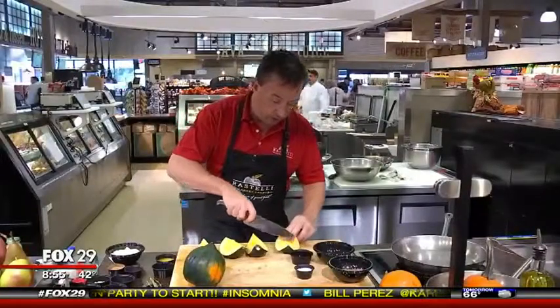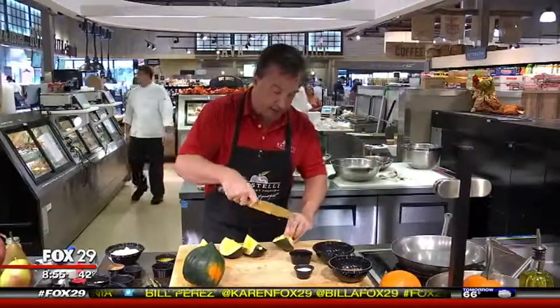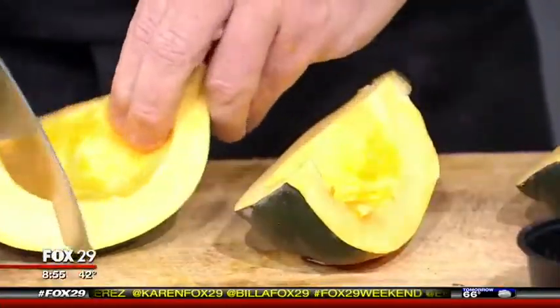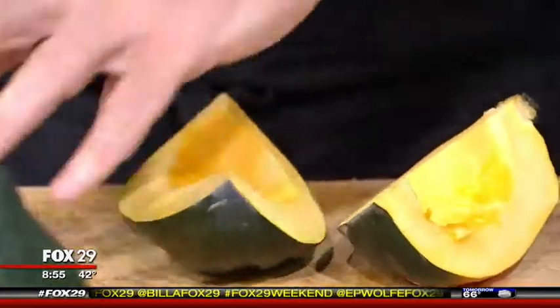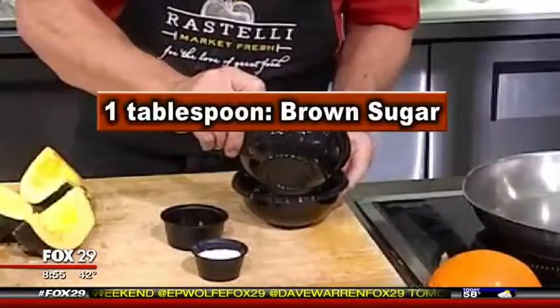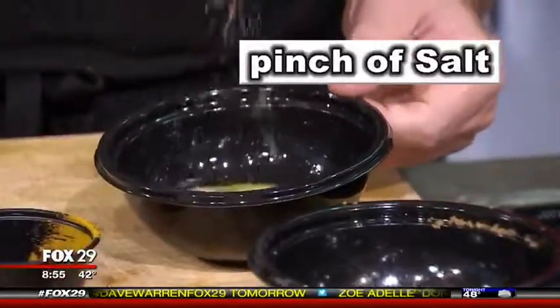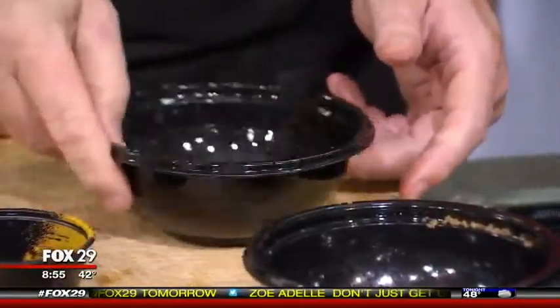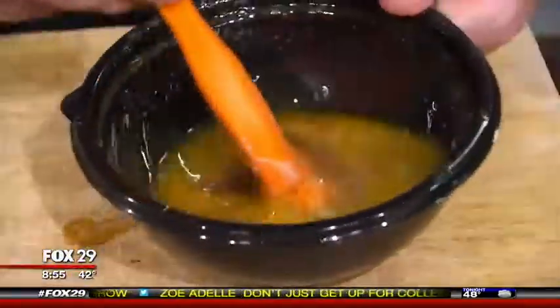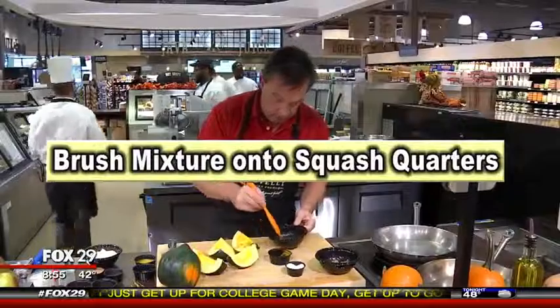The next step is to put a couple of score marks on the squash — what that does is it allows the seasoning to bake in and give it better flavor. We want two tablespoons of melted butter, a tablespoon of brown sugar or curry, a pinch of salt, and stir that so it just melts. Take a brush and baste the squash generously.